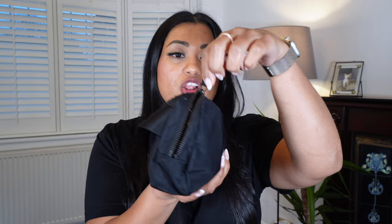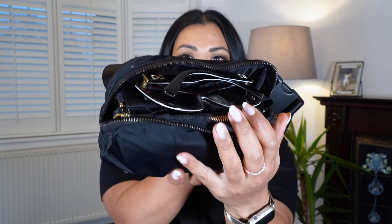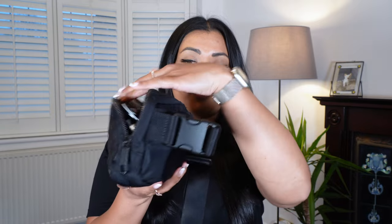There are two compartments. There is the main large compartment right here, and there is also a compartment on the back of the bag — a very small compartment where you can put some cards, some money. I actually have a lip gloss in there, so I'll start with the small compartment first.